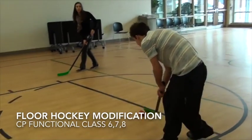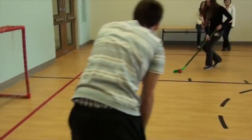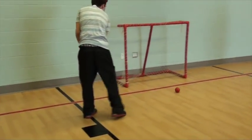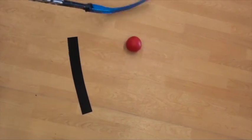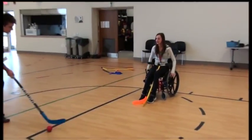The final group, functional class 6, 7, and 8, can grasp the stick while moving and are able to shoot. The rationale is that they can ambulate independently and they have good grasping abilities. Therefore, they are able to use a hockey stick without assistive devices.